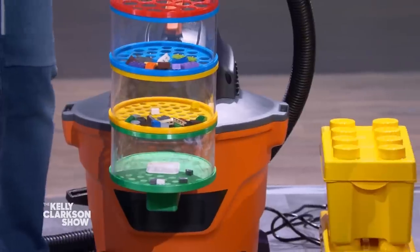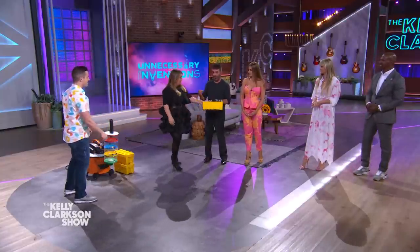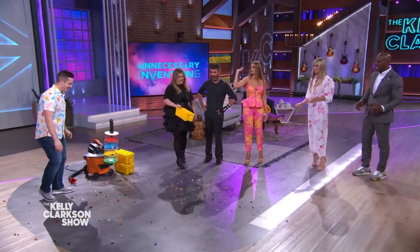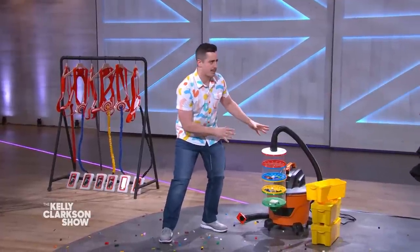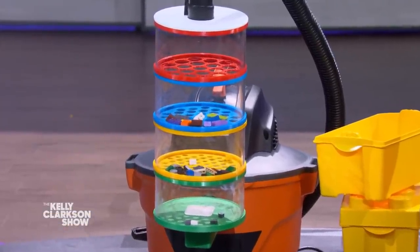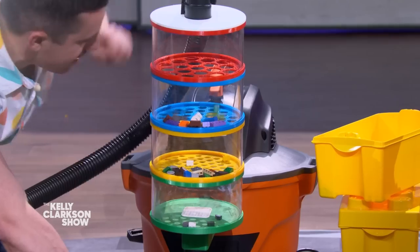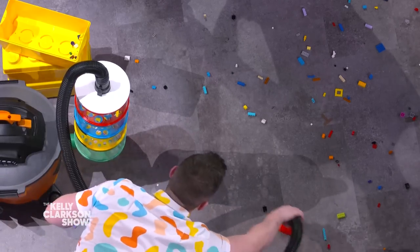We have some Lego here — you guys want to grab a handful? Just sprinkle them down on the floor so I can clean them up. So how this works is I 3D printed these brackets that attach to a shop vac. The holes progressively get smaller, so it also sorts the Legos by size as you clean them up. We can go ahead and turn it on, and they fall down and sort the Lego by size as you suck them up.